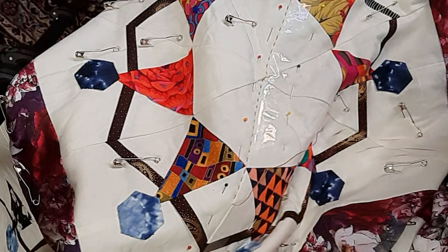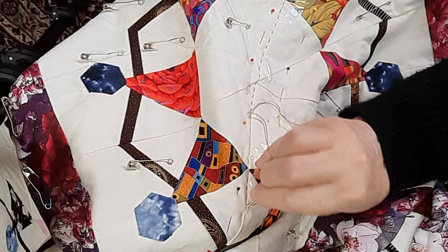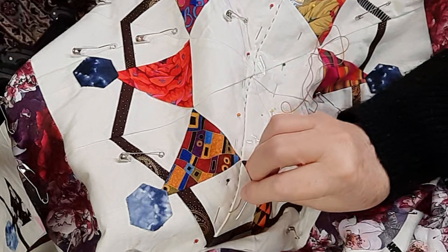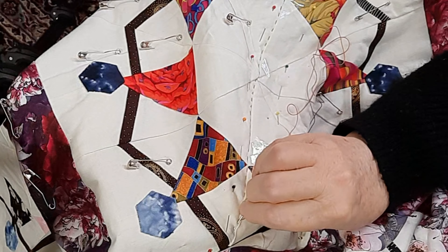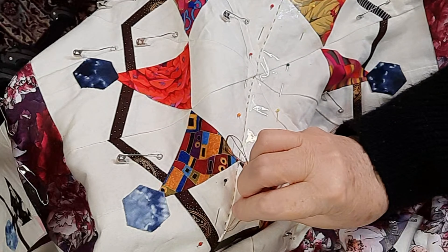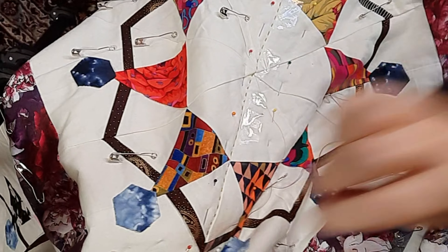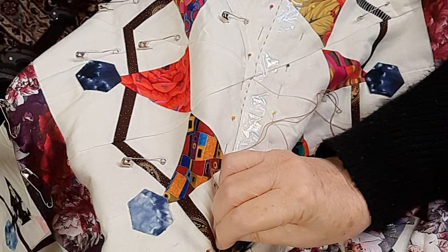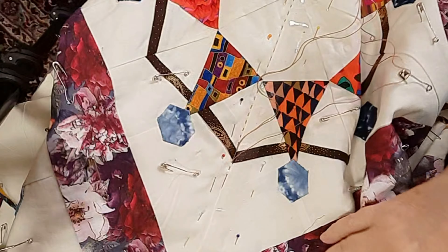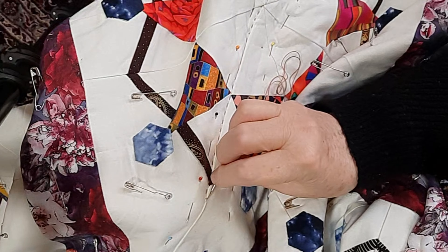Let me know what you think about foundation paper piecing and the difference between English paper piecing and foundation paper piecing. In the 90s I used to wonder how American quilters got mariner's compasses so perfect — those points so spot on. Now I know they were foundation paper pieced, but at the time it was a secret to me. It was so easy after that, although I still haven't made a mariner's compass.